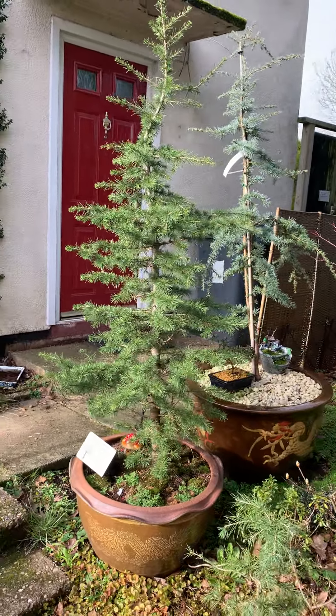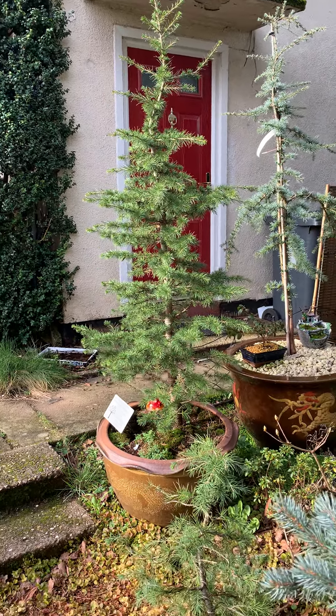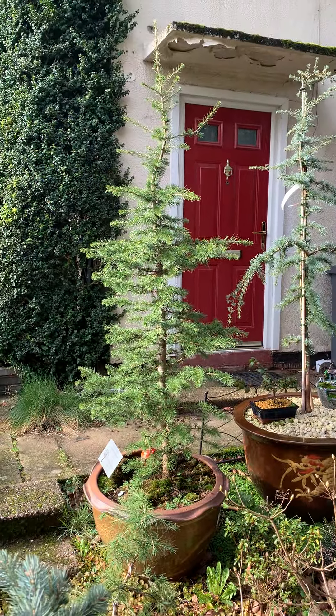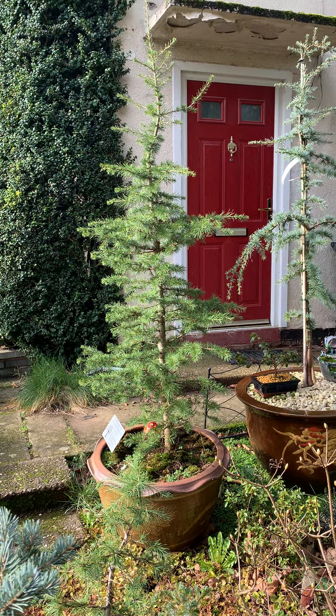Looks lovely all the way around — from the ground to the side. That's this little one here. Doesn't it look lovely from the side as well. That side you can see a lovely bun as well.